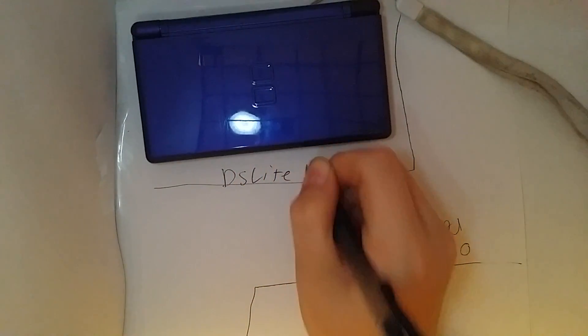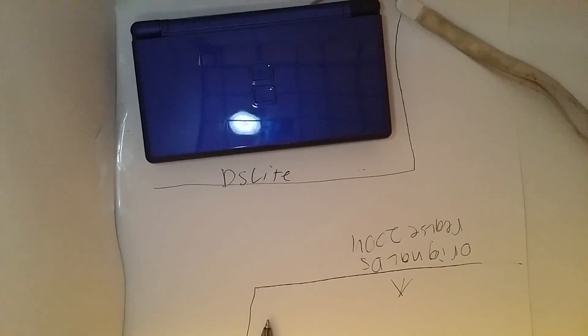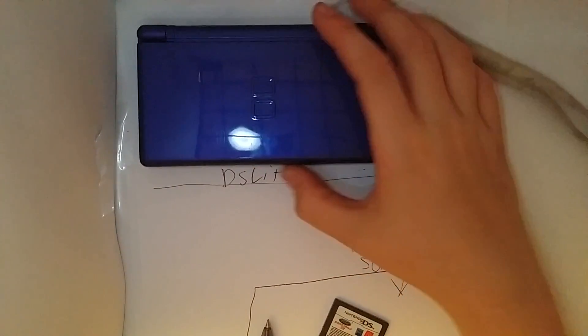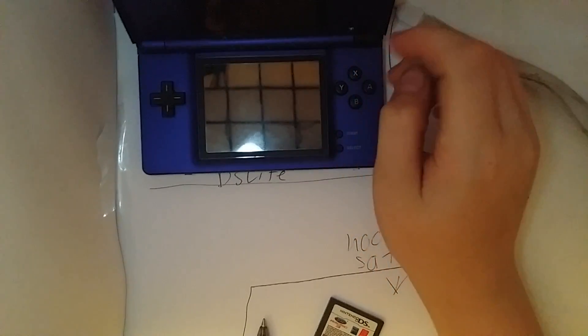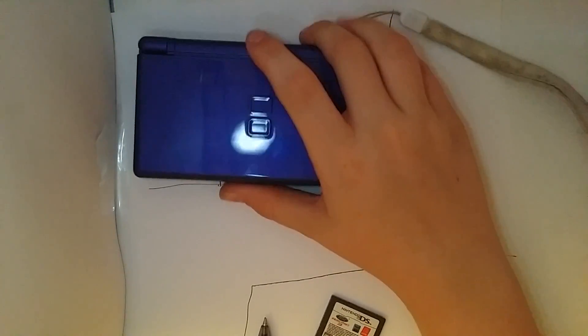Next up we have the DS Lite. This DS Lite is the one I grew up with — it's mine and I like it. It was nice, but then again that was coming from a seven-year-old. I liked it because I was used to playing with a Leapster, so this thing was amazing. But enough about my story — let's get on to the actual DS.